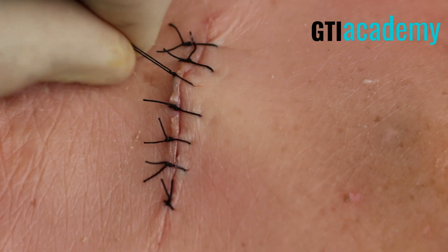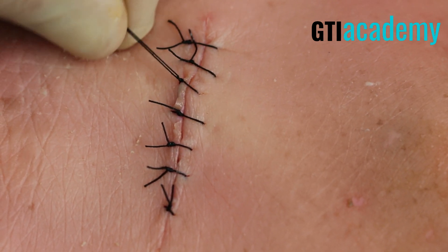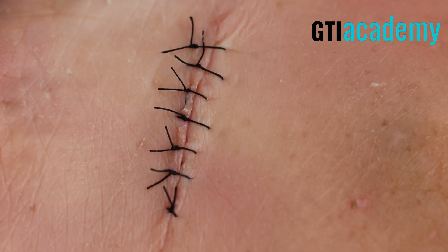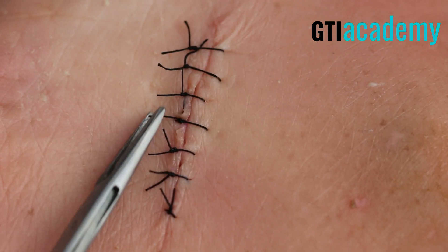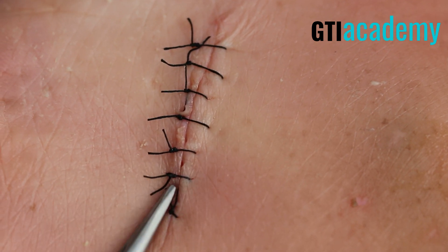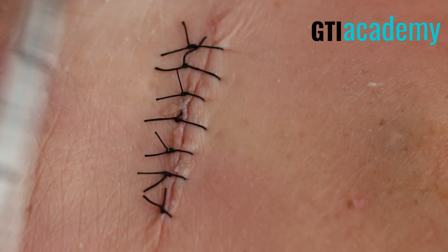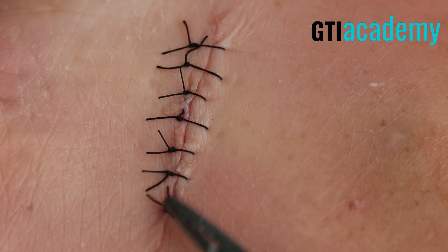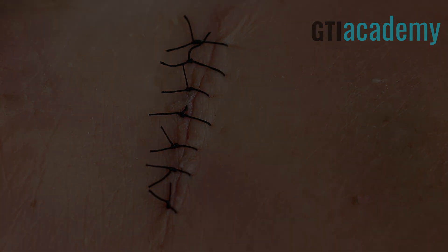Nice and approximated. Notice how equal those free ends on each of the individual sutures are, and also how all the knots are tied on the same side. A little fine tuning here — I'm really looking for approximation of the wound and the sutures all look very nice. Let's complete the simple interrupted suture.